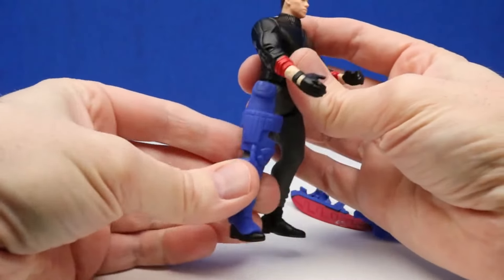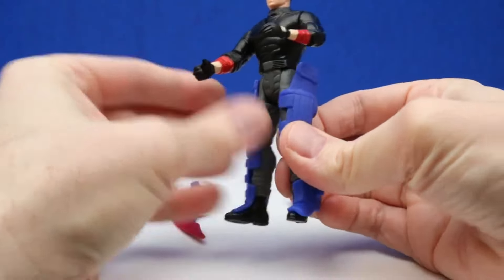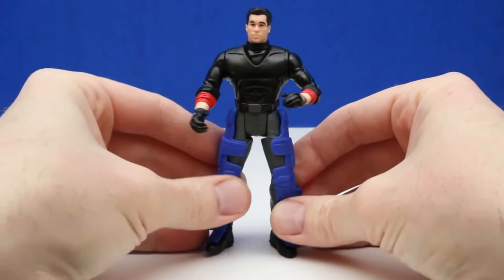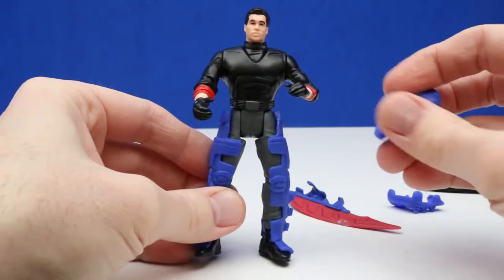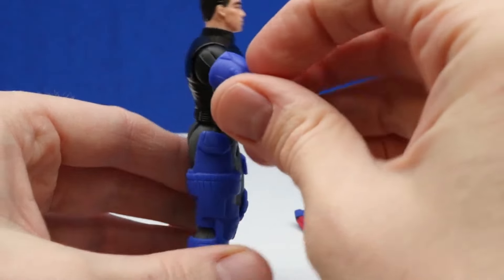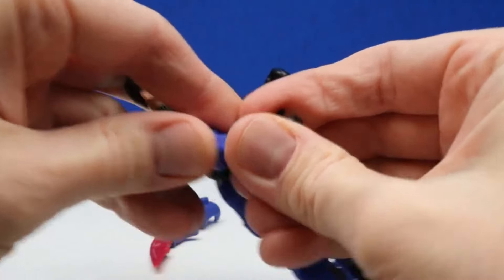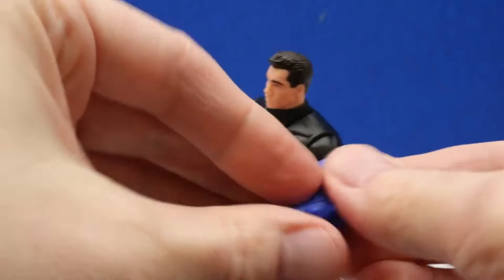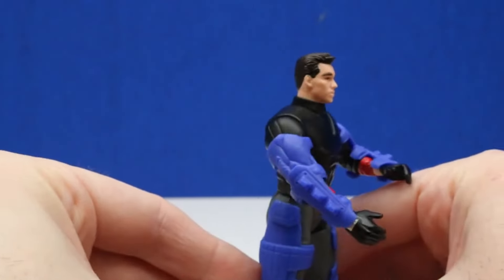We'll put his leg armor on first — that's covering his right leg. And let's get this other piece of armor on his other leg. There's his leg armor. Next up we'll put his other armor on his arms. It looks like this piece of armor goes right here, and the other piece of armor will go on this arm. This is looking really cool — I like the blue Batman armor.